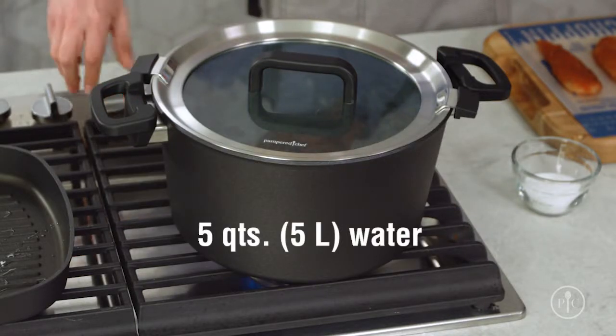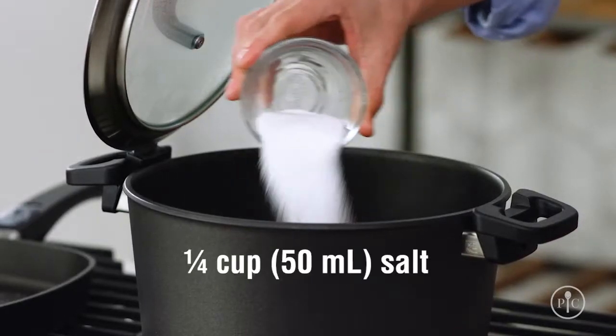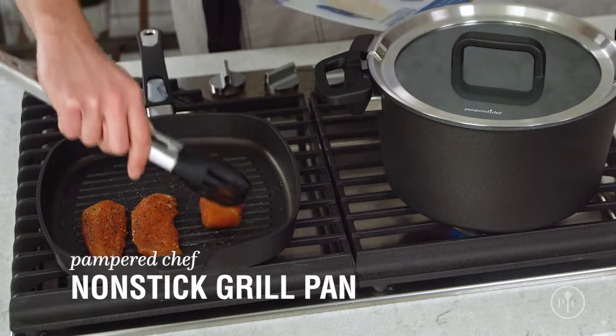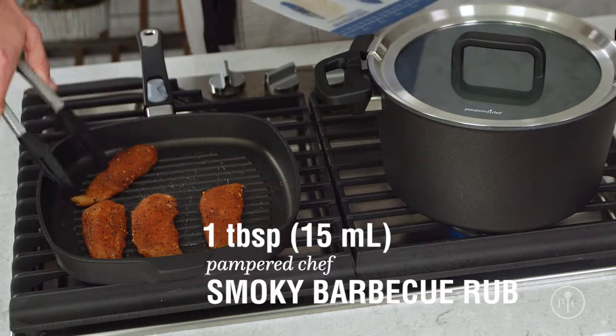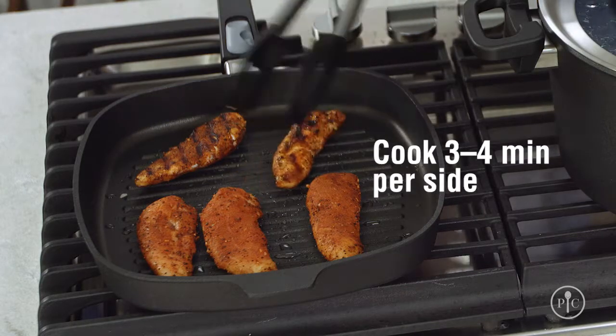I'm going to bring five quarts of water to a boil and add one quarter cup of salt. That may seem like a lot of salt, but most of it will get washed away later. While that's coming to a boil, I'll grill some chicken tenders that I've seasoned with our smoky barbecue rub, about three to four minutes per side until they're cooked through.